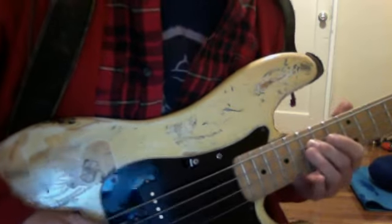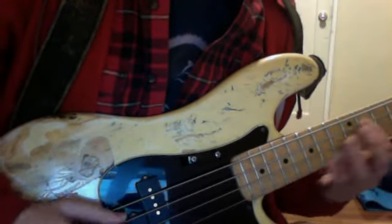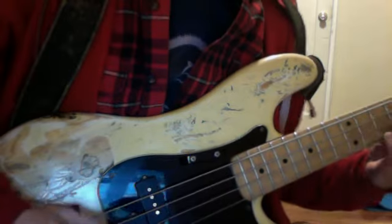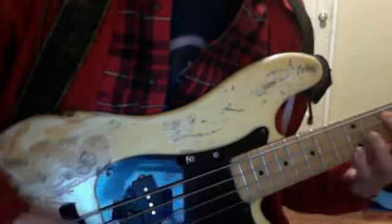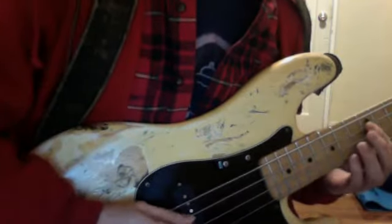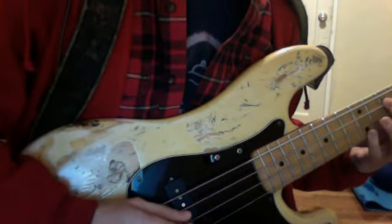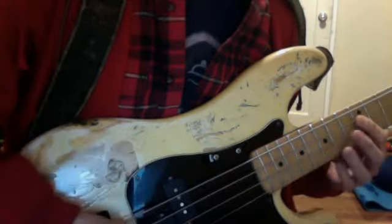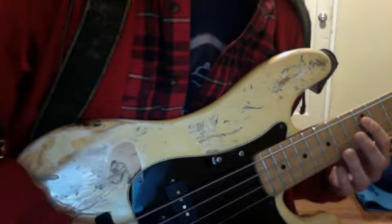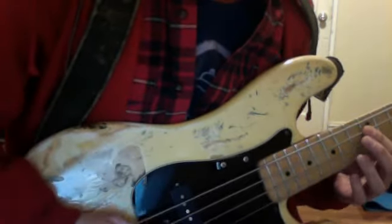Then we move down a half step. You get the rhythm better than I just did there, but that's basically octaves here. So it's 12th fret, then 10th fret, then 8th fret. And it's kind of important to get those little upstroke things. I'm not sure if he's playing with a pick or fingers, but I play with a pick, so it's like this.